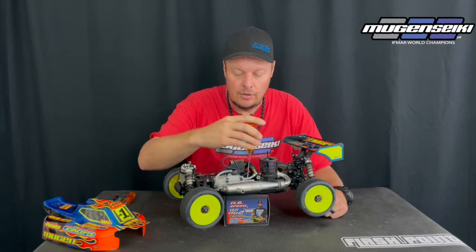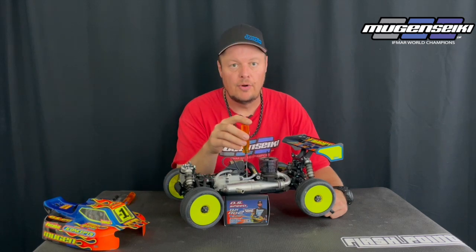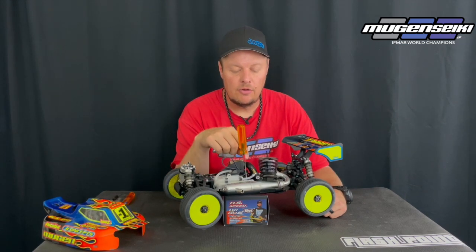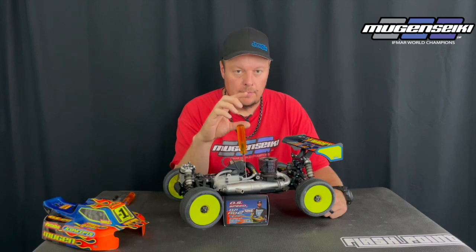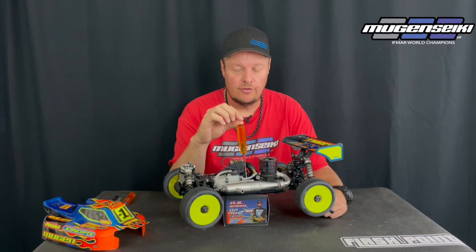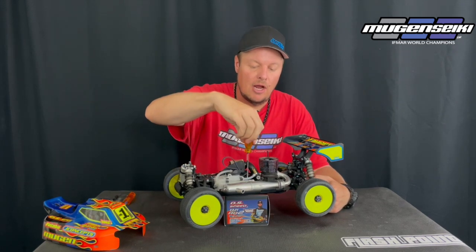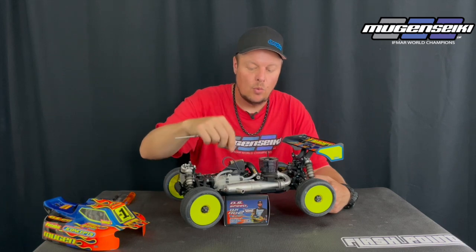What I like to do is take and tighten down the screws until it starts to compress the grommet. I use a washer — a Flashpoint blue washer — just to give a little bit more support. As soon as that washer starts to touch and compress the grommet, I'll feel the tension on the tank and then back it off about a half to one full turn.